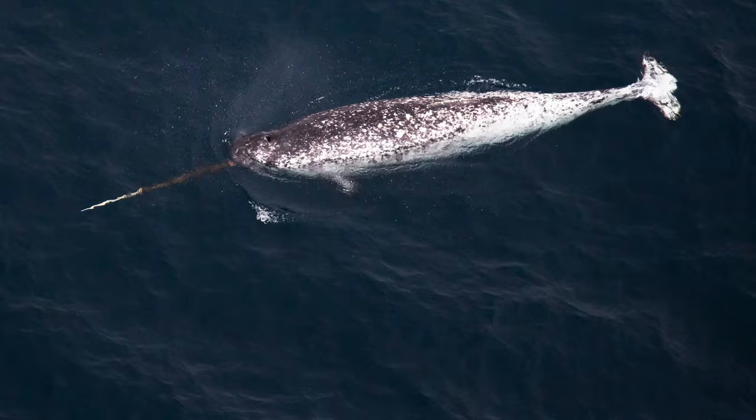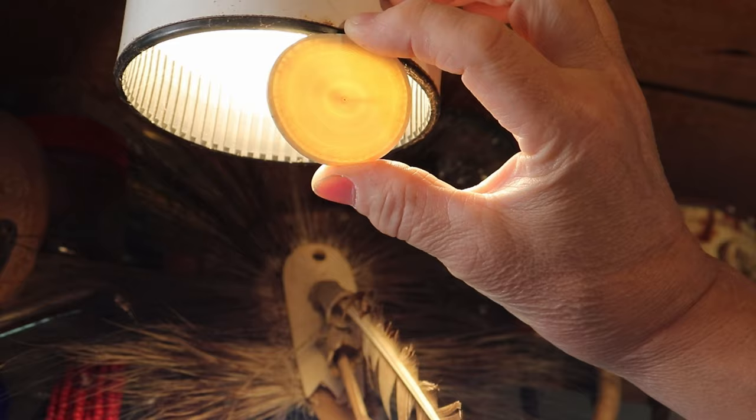You've got hippopotamus ivory and you've got warthog tusks — they've got ivory too. One I don't have an example of, which I wish I did, is narwhal. Maybe someday I'll see a piece of that, you never know.